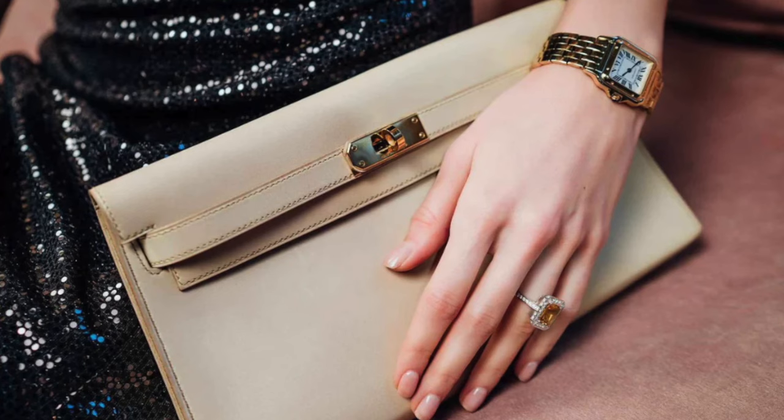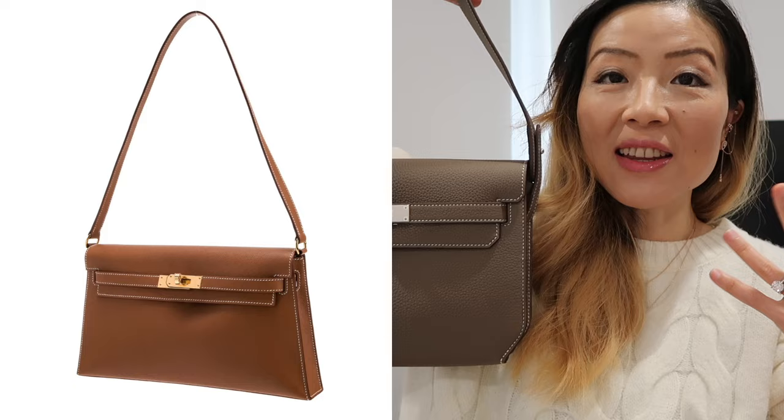I might still get it in the future depending on how things go. If I do get a Kelly Elaine, would you like a comparison video between the Kelly Elaine and the Kelly Dépêches? Leave me a comment to let me know, and would you consider getting the Kelly Elaine?